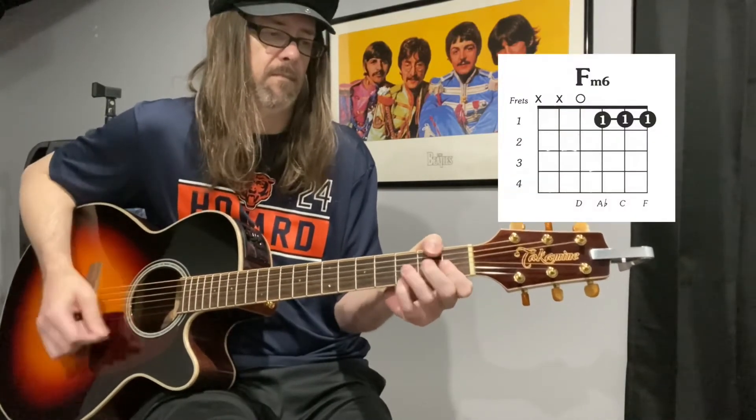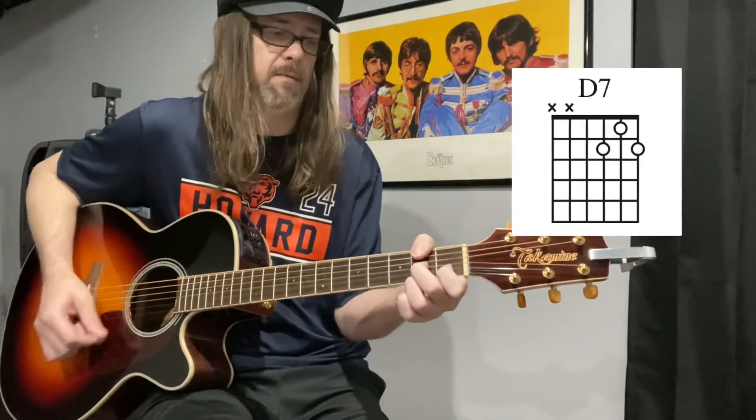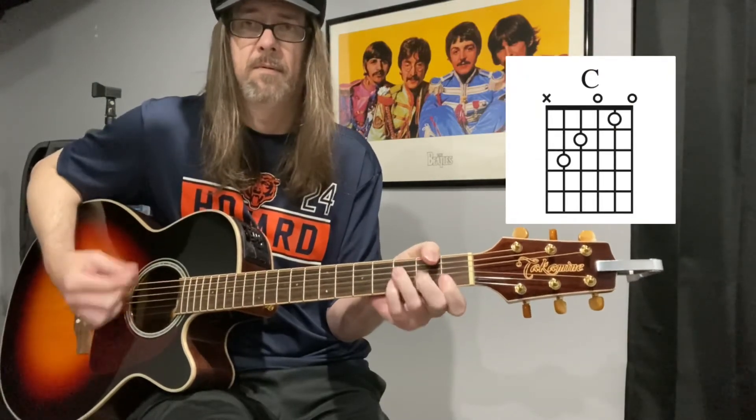I think it's a D7. All right, so one more time I'll play it through and then you can see the change — back in the verse, back in the verse.